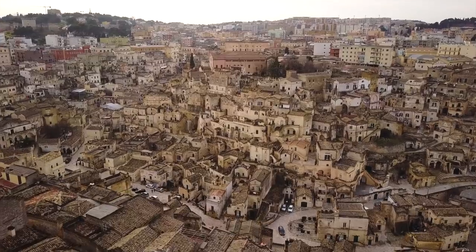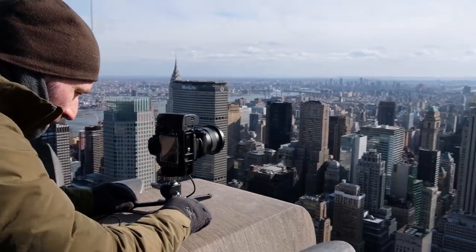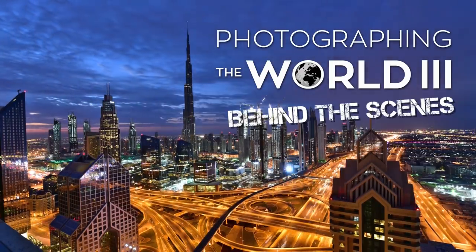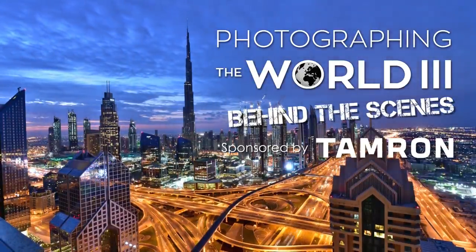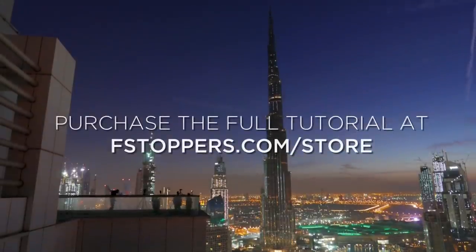Fstoppers.com has teamed up with Aliyah Liccardi to create Photographing the World 3, the ultimate photography tutorial on all things landscape and cityscape photography. You're watching the behind-the-scenes series on the creation of this full tutorial, and if you'd like to learn more about the full product, head over to fstoppers.com/store.